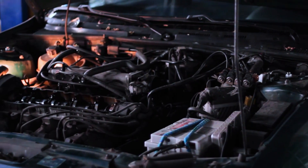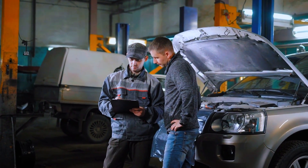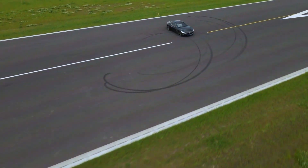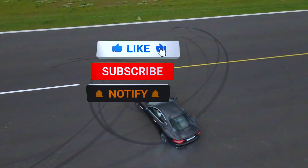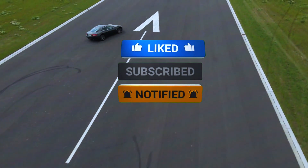And that's how you diagnose and fix a P0345 code related to the camshaft position sensor on bank 2. Remember, always start with the basics — check your wiring before jumping into parts replacement. If you found this video helpful, be sure to hit that like button, subscribe for more automotive tips, and leave a comment if you have any questions.